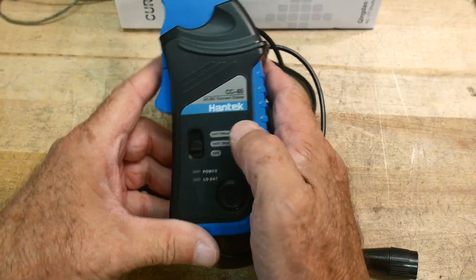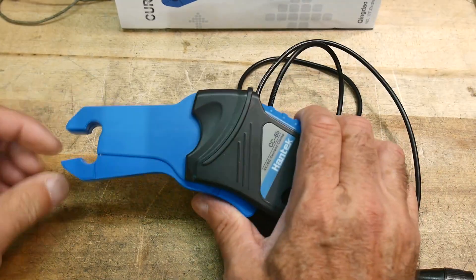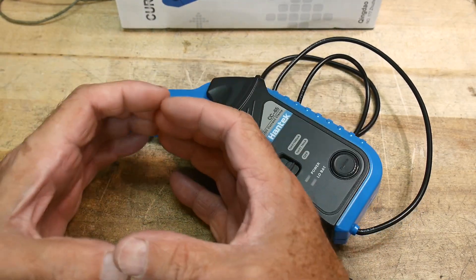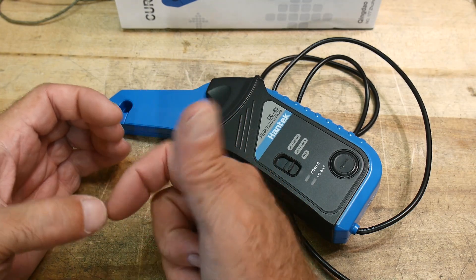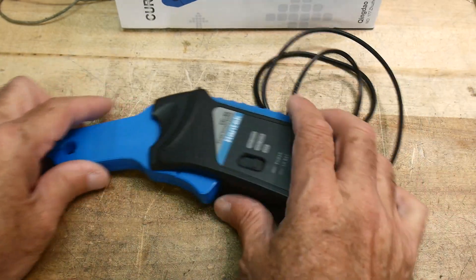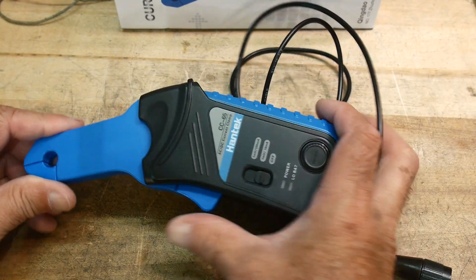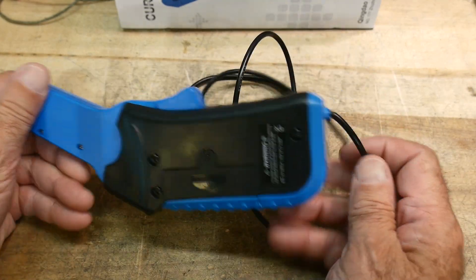There's not much to this thing: a low range, a high range, and a zero button. How do these work? There are two C-shaped pieces of laminated steel, and at the break are two Hall effect sensors that measure the magnetic field. Those signals go into a differential amplifier. Differential amplifiers suffer from offset problems, which is what the zero button is for — push it before a measurement to zero it out.